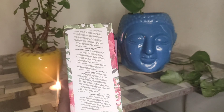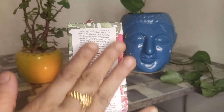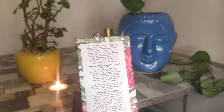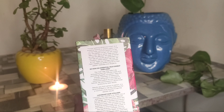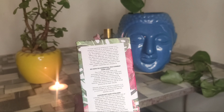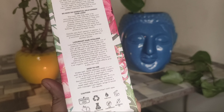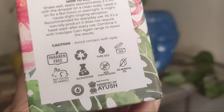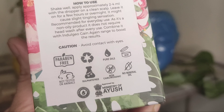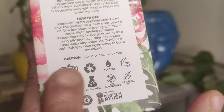So this is our hair vitalizer — the Indulgeo Luxuriant Hair Vitalizer. This is a whole packaging of 120ml. Here all the details are mentioned: how essential oil combats hair loss, and how to use it. It is paraben free, pure oil, not tested on animals, sulfate free, and no mineral oil.